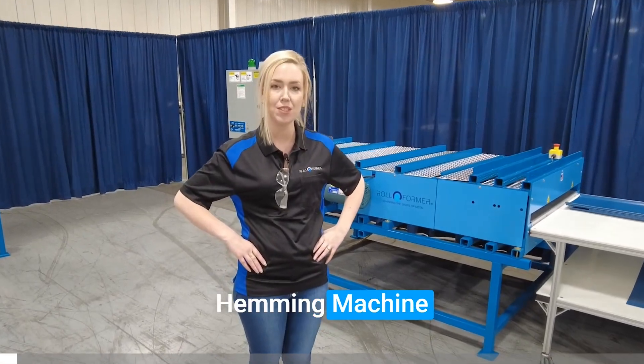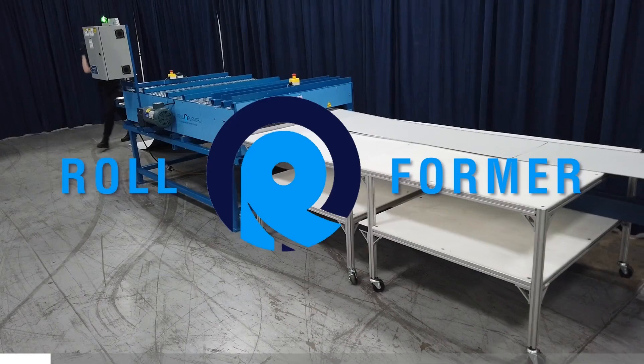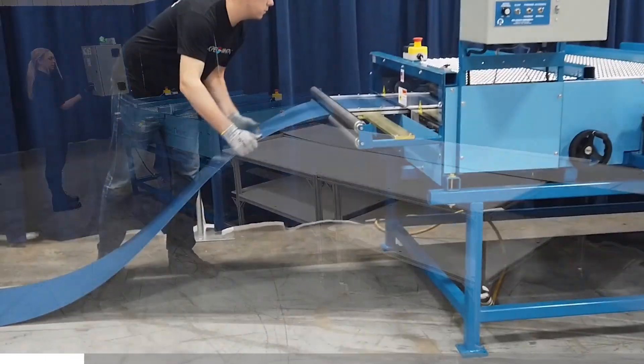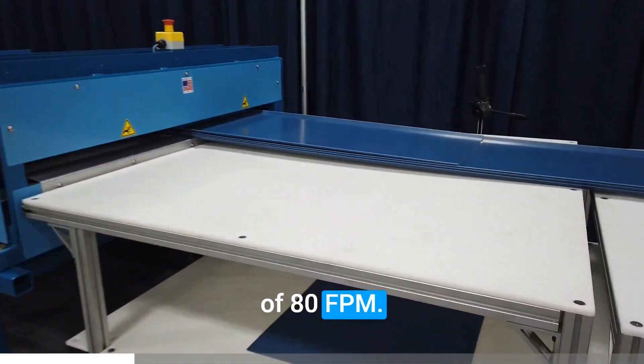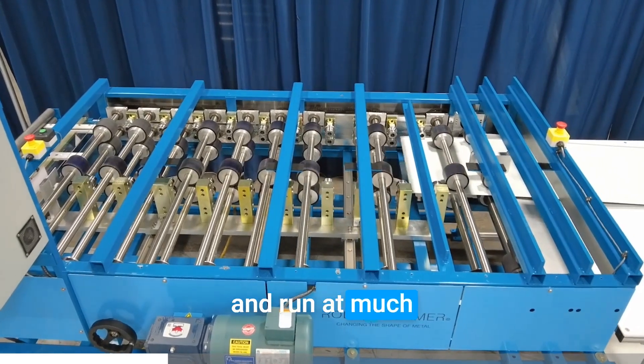We are going to show you the universal hemming machine by Rollformer. The universal hemmer has an AC drive motor with a max speed of 80 feet per minute. Traditional machines are single-sided and run at much slower speeds.